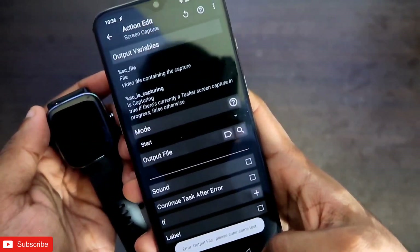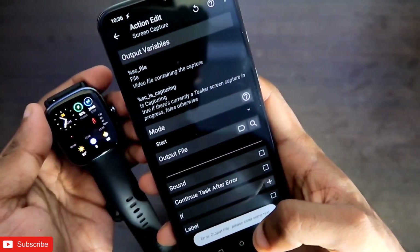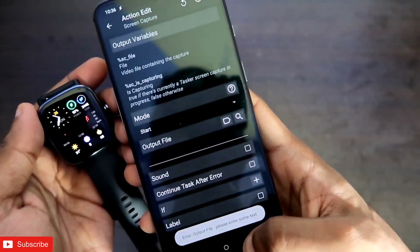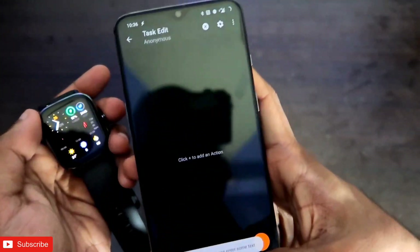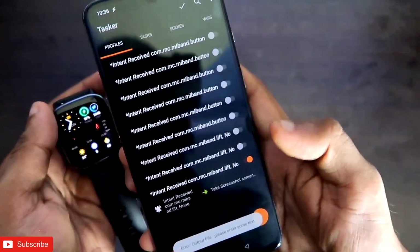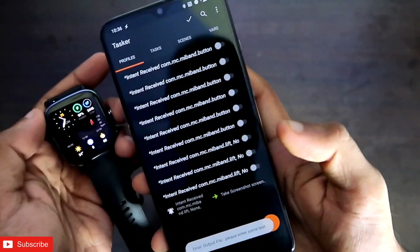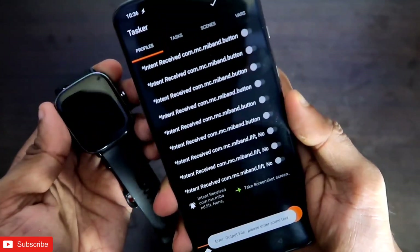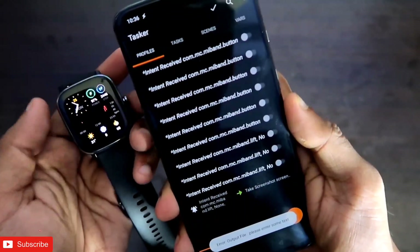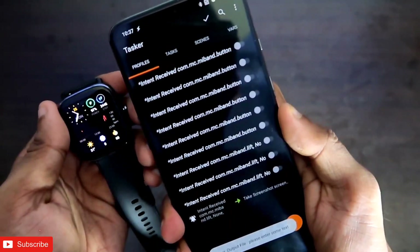That's it, guys. I just wanted to show you how you can perform certain actions via gestures on the Amazfit GTS2 Mini — it's really simple. You just need to configure the Tasker app according to the action you want to perform. I hope you liked this video. If you did, don't forget to like and subscribe to my channel and hit that bell notification. Thank you guys, have a great day!